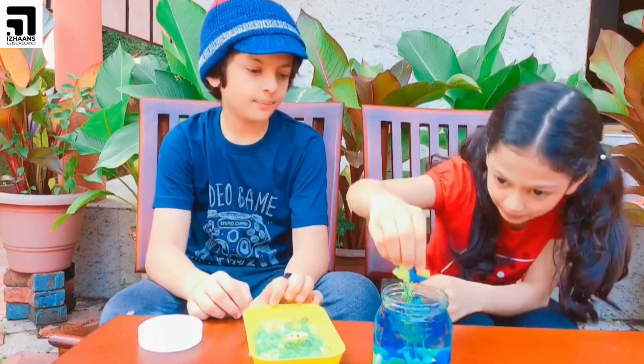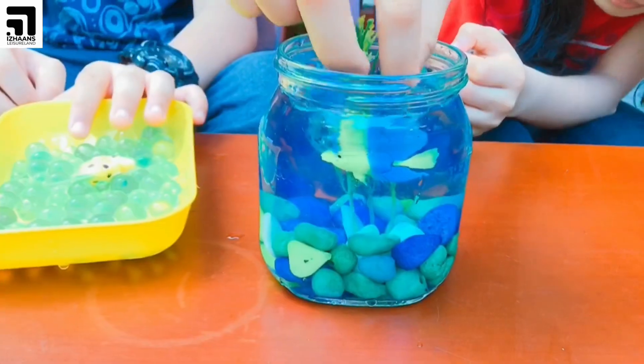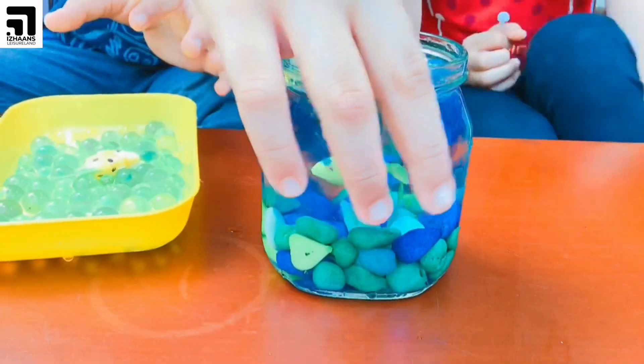Last, we need to put the fish inside the aquarium. Now our beautiful aquarium is ready.